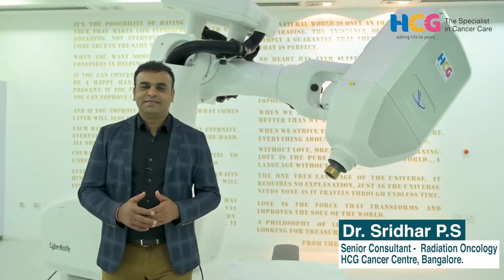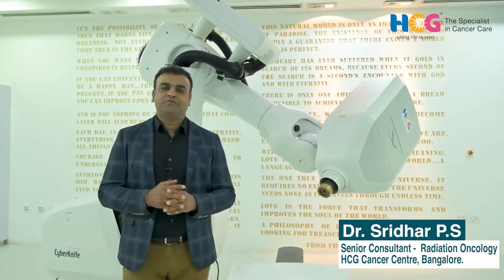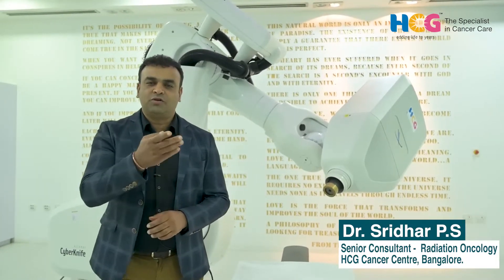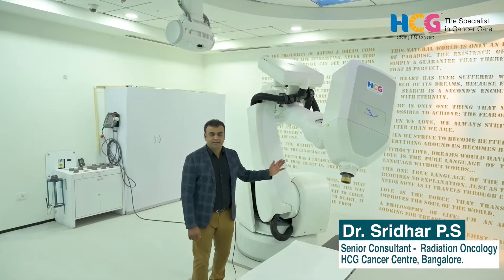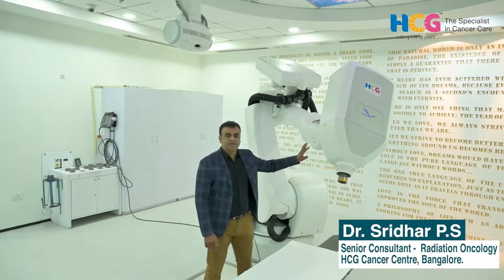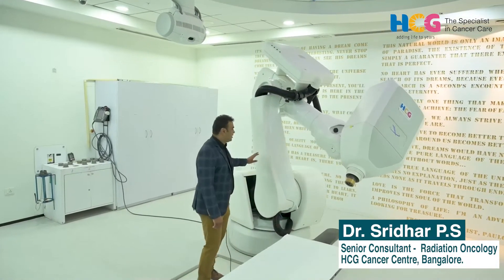When we talk about CyberKnife, people always ask where is the knife. We call it a non-invasive method of radiosurgery — we don't use any knife for cutting. A high dose of radiation is used precisely to the tumor with knife-like accuracy. CyberKnife is actually a linear accelerator mounted on a robotic arm.